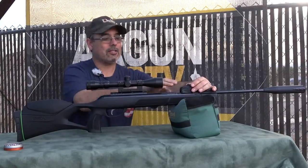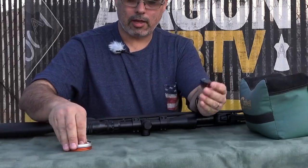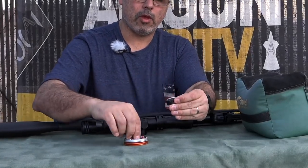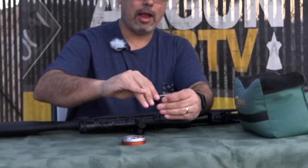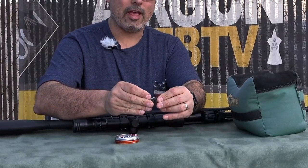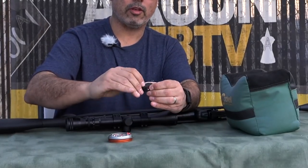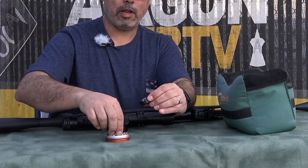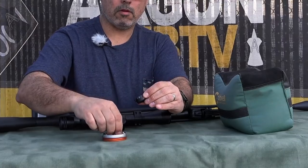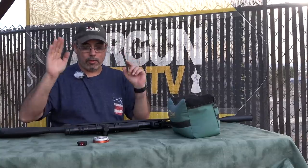First thing we've got to do is load up the magazine — 10-shot. I'm using the Gamo Redfire pellets. They were very accurate in the original Swarm Maxim, very accurate in the Gamo Magnum, and they're also very accurate in this — the Gamo Swarm Magnum. That's what the name on the gun says. We'll drop the pellets in and the magazine is ready to go.